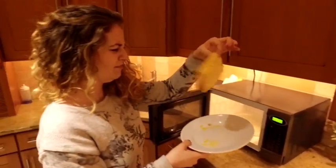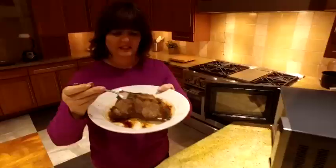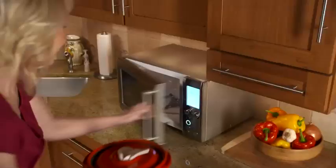Crispy grilled cheese in your microwave? No way! Juicy baked chicken? Forget about it. A sizzling grilled steak in your microwave? It's just not possible. Until now. Introducing the Micro Chef Grill. Now you can grill and cook great tasting food in your microwave.